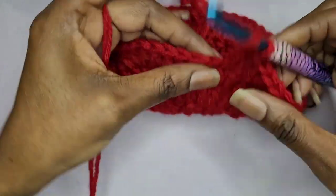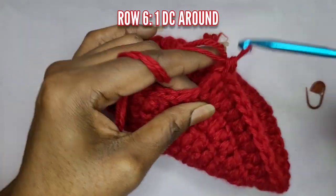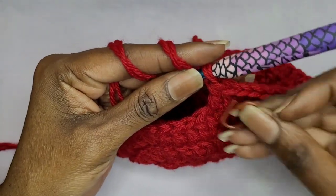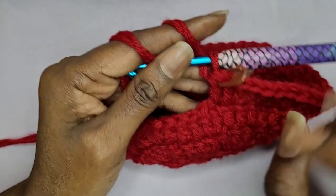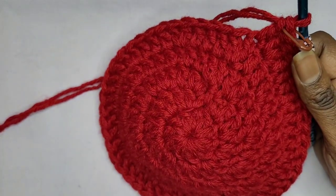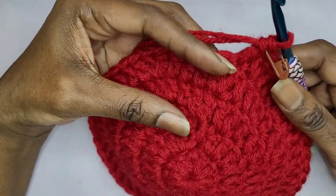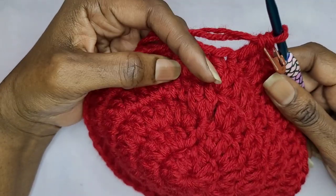I'm just going to make some double crochets going all the way around. Remember when you restart your row and you put your first double crochet in, go ahead and put that stitch marker back into that space. Now we're just going to go around with some half double crochets — I'm going to do this for about three or four rows. Go ahead and pause and make your double crochet rows or increase how you want to.